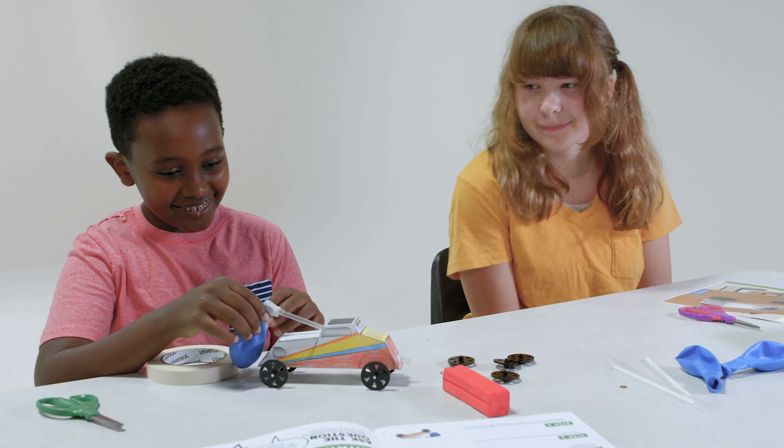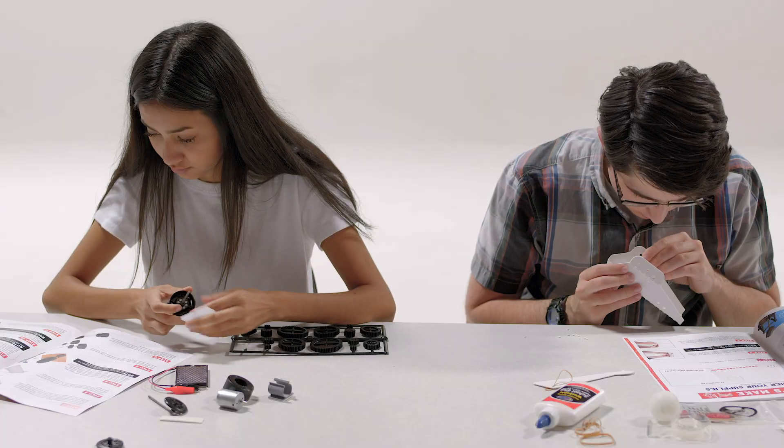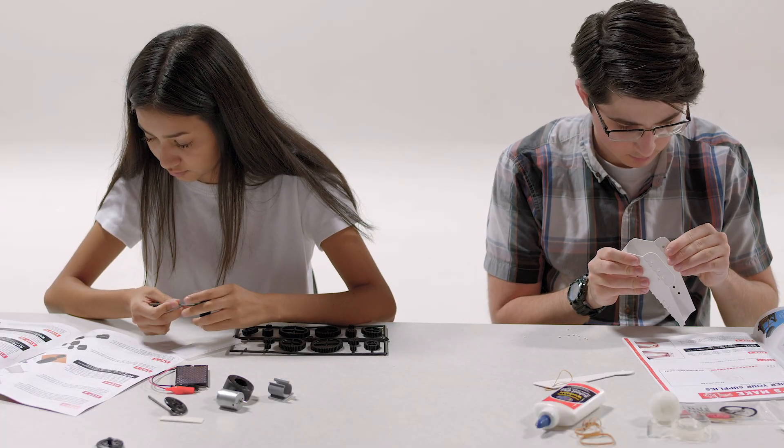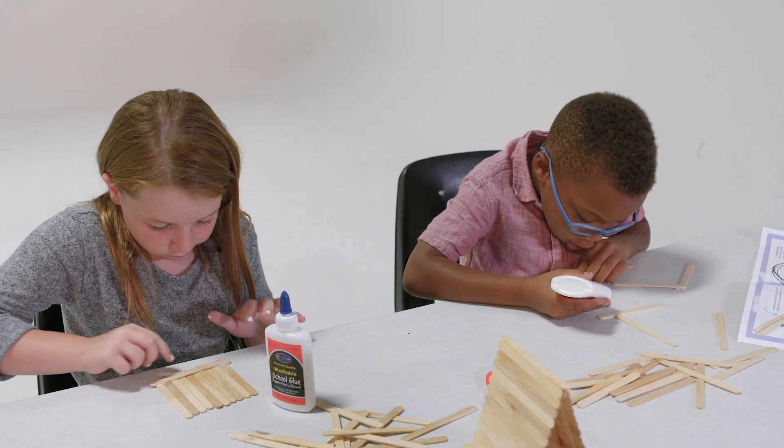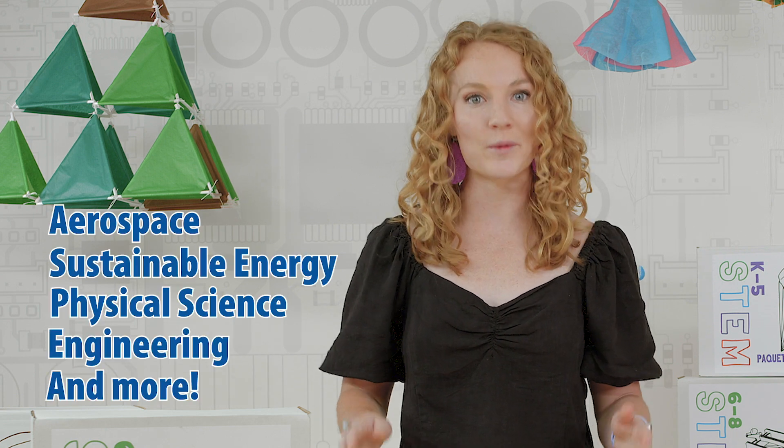So what's in a box? Each box includes all the needed materials and at-home curriculum with step-by-step instructions to build exciting projects and complete 15 challenges and activities. Students will explore a multitude of topics including aerospace, sustainable energy, physical science, engineering and more.